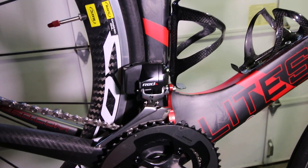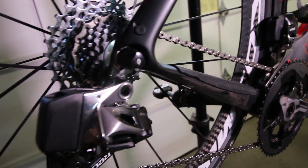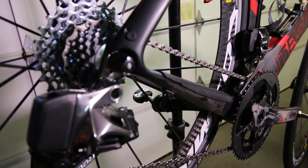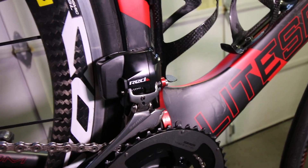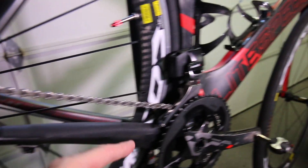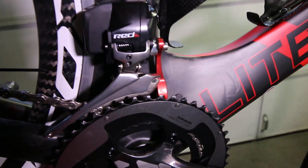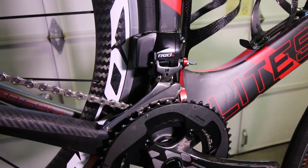Once you figure it out and get the pairing done right, it's going to work really well for you. My rear derailleur hanger was tweaked — I don't know how it got tweaked, it seemed to work fine with my mechanical set. This system has a yaw setup so every gear is fine. The front doesn't have an auto-trim feature like DI2, but the yaw technology on both front and back derailleurs means there's no need for it — I found that to be true. I can go from the big ring and big cog all the way across combinations without any rubbing on the front derailleur.